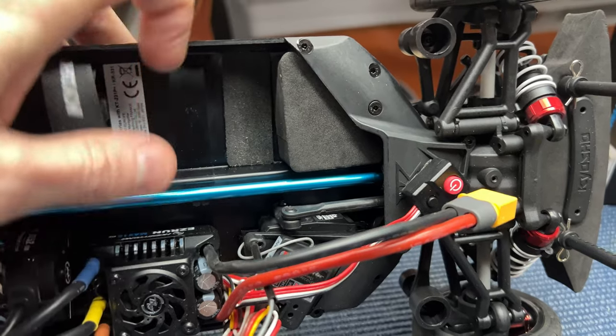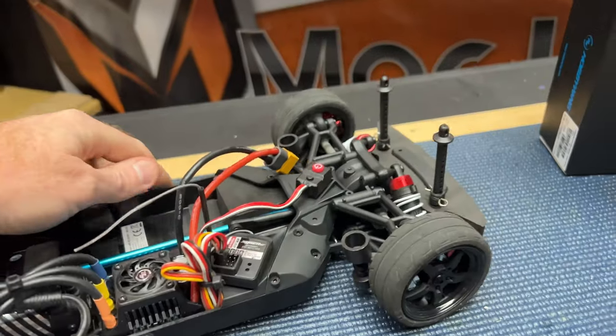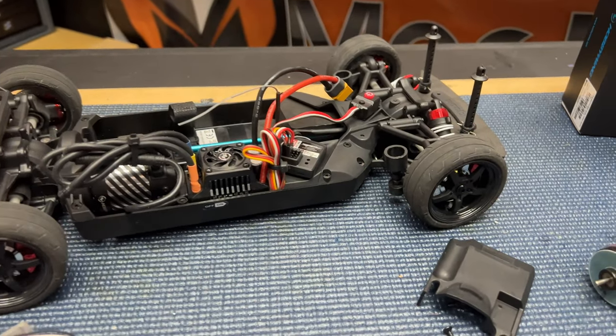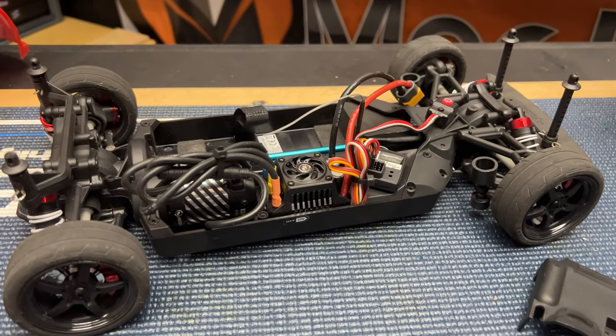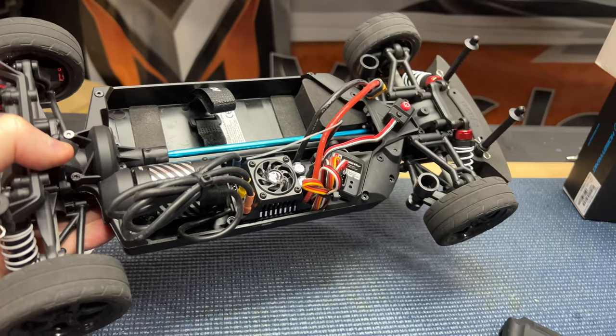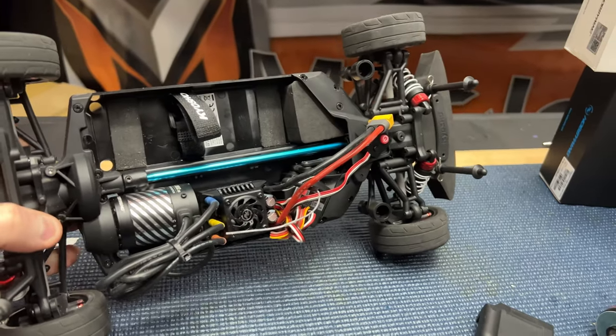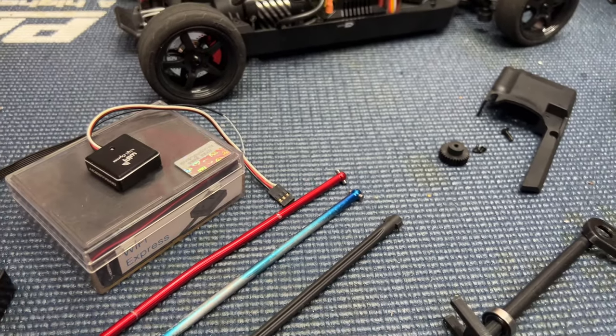It's got a little bit of wiggle room as far as left and right, back and forth, and side to side. You could probably put something in there to firm that up. I ran it on 2S and 3S unloaded — meaning just off the ground — and the drive shaft didn't bend. But with the car loaded, meaning running on the ground, it bent the drive shaft.